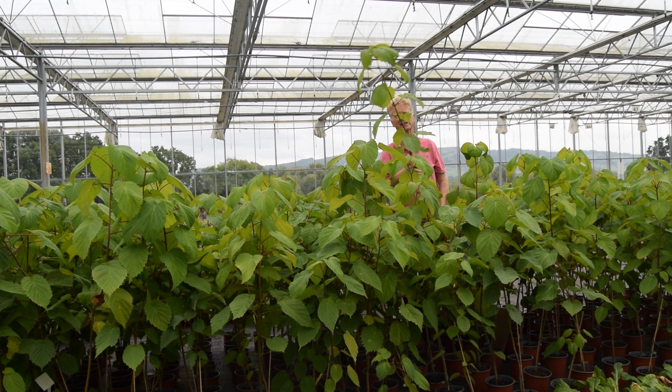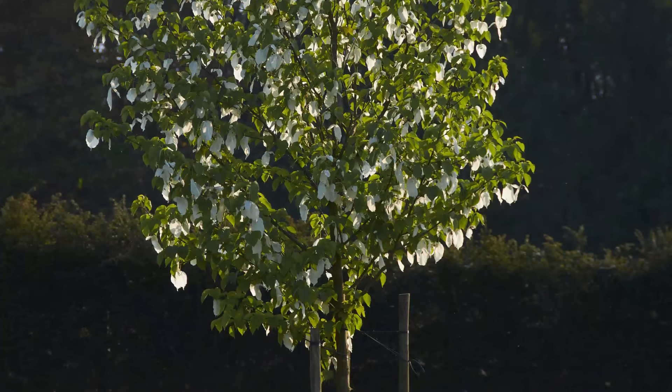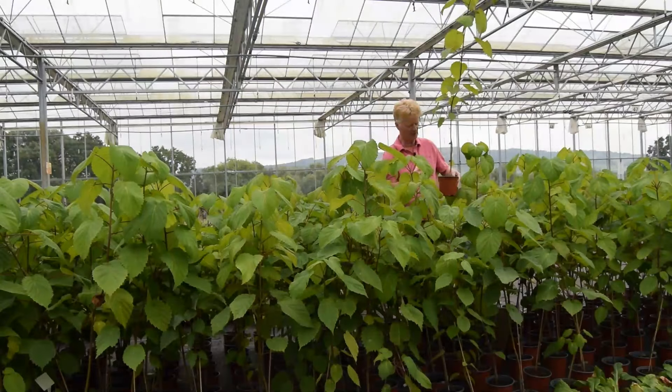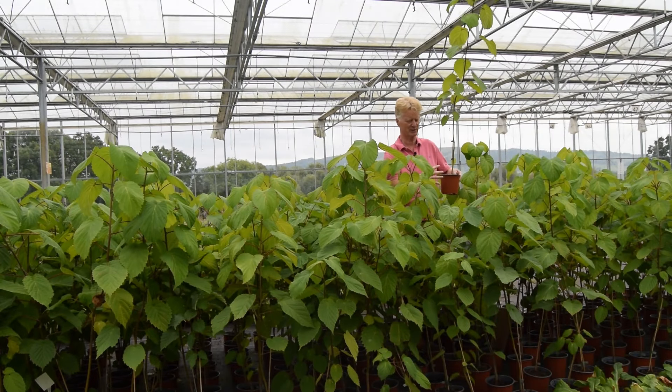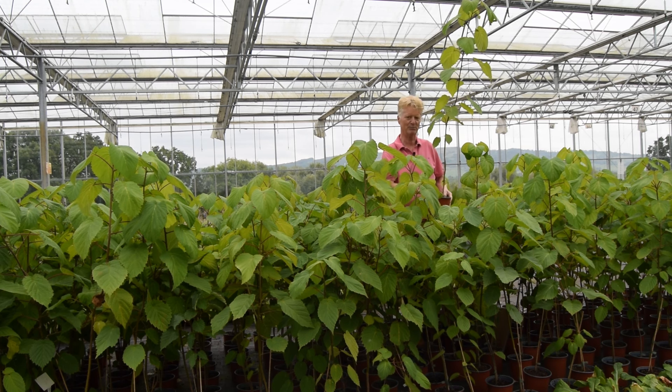A Davidia tree can grow up to 45 feet high — 15 meters high. Now not many of us have gardens for a tree that size, but you can restrict its growth to about six to ten feet, that's two to three meters. All you do is put it in a largish pot and every two years just increase the pot size ever so slightly until it's the size you want.